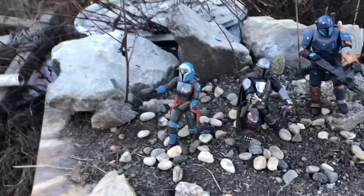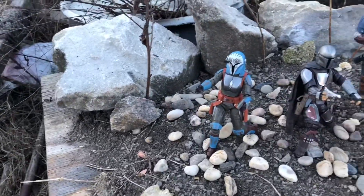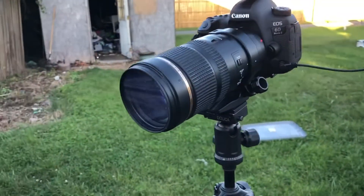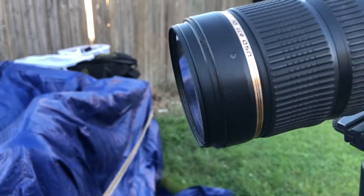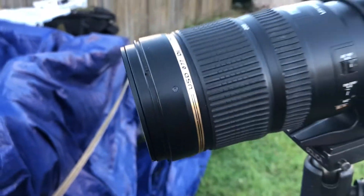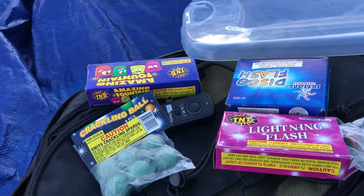We got Mando, we got the heavy artillery Mandalorian, and we got Bo-Katan, and we got a little rock setup here, a little scene set up. Got my camera — my Canon 6D Mark II — my remote, and my Tamron 70 to 200 2.8. This is a great camera, great tripod. We got some crackling balls, amazing fan lighting, flash — just go fly.